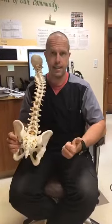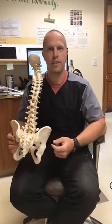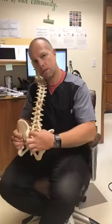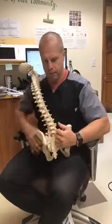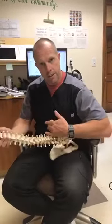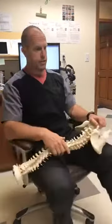Now, if you've had an accident, crushed it, or done something of that nature, then yes, you can displace it. The way to mobilize this joint, besides being adjusted — because we can put you in a side posture and get in here and adjust it, or we can lay you on the table and adjust it that way — there are a bunch of different ways to adjust and mobilize this, but we'll go over how to help you do it yourself here in just a second.